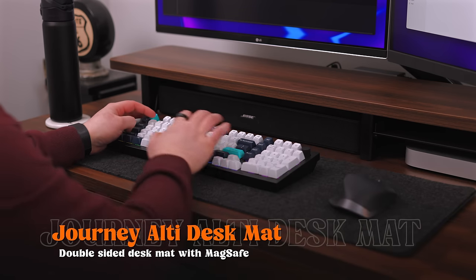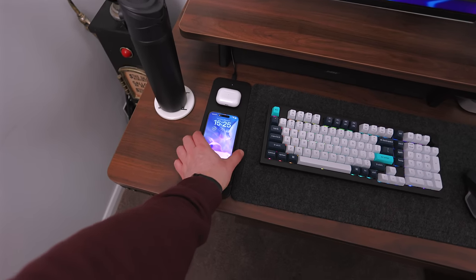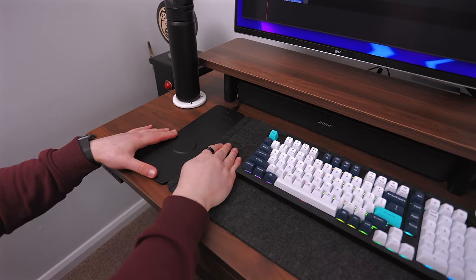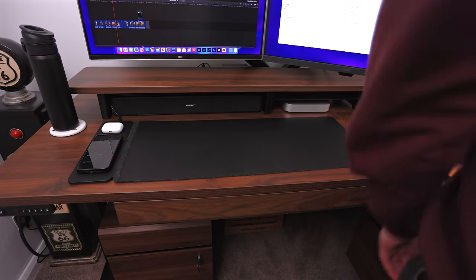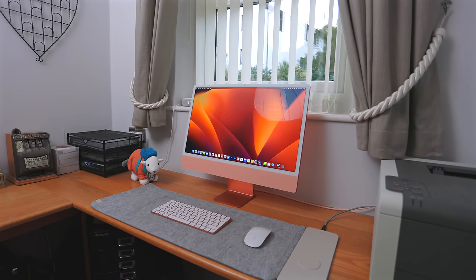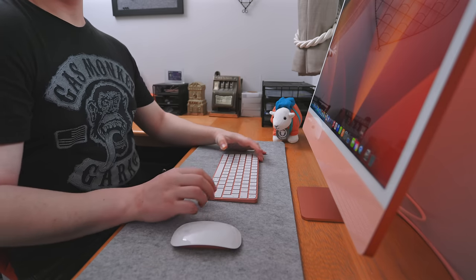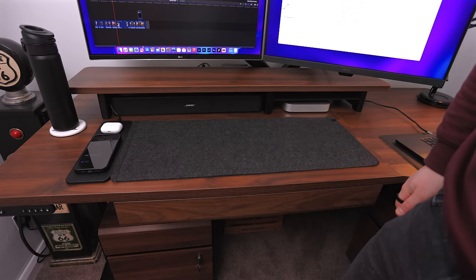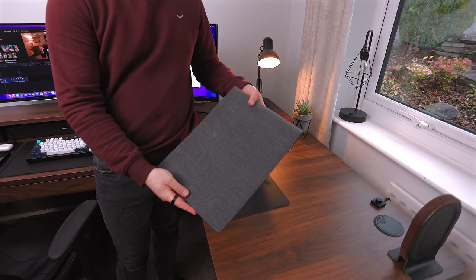They also make a desk mat called the Alti Desk Mat. It has a MagSafe charger as well as a wireless charging spot for your AirPods or anything you want, and it connects through USB-C. The charging section is actually a separate part from the desk mat — there are magnets so they clip together into one piece. The mouse mat is two-in-one: you can flip it around and have either a pleather side or a fabric side. It comes in a graphite color or a light creamy beige color. You can actually lift up and open the desk mat to store files and bits of paper inside, keeping your desk and workspace nice and clear.